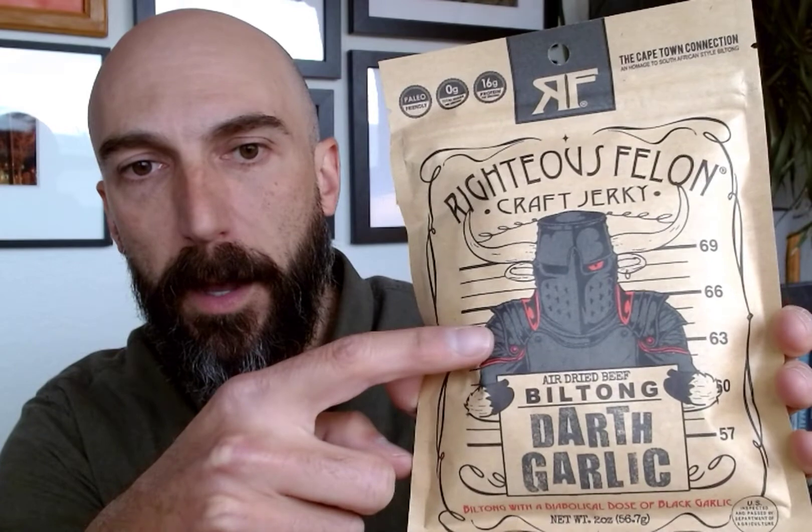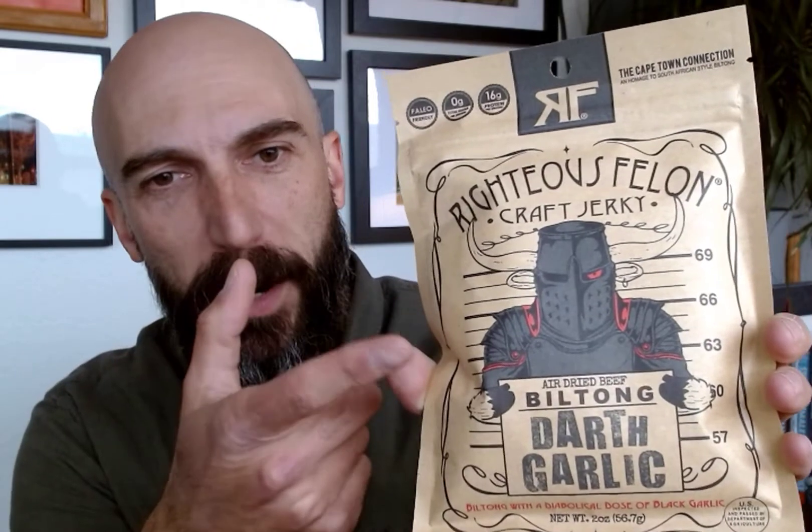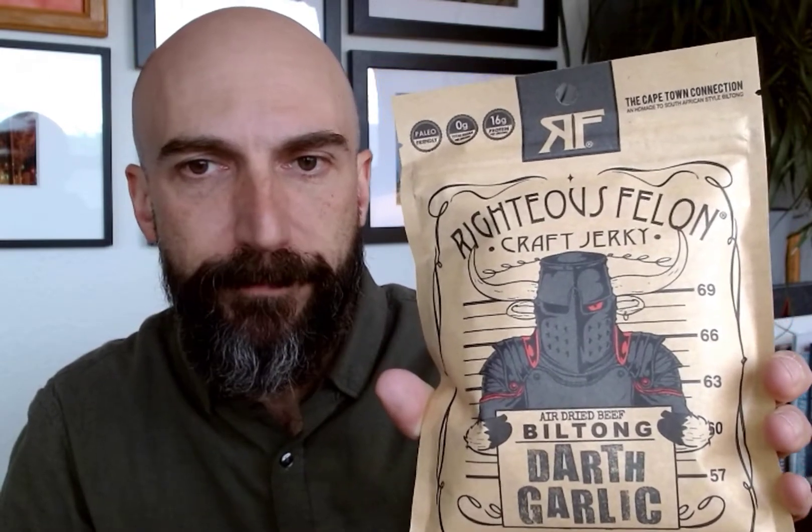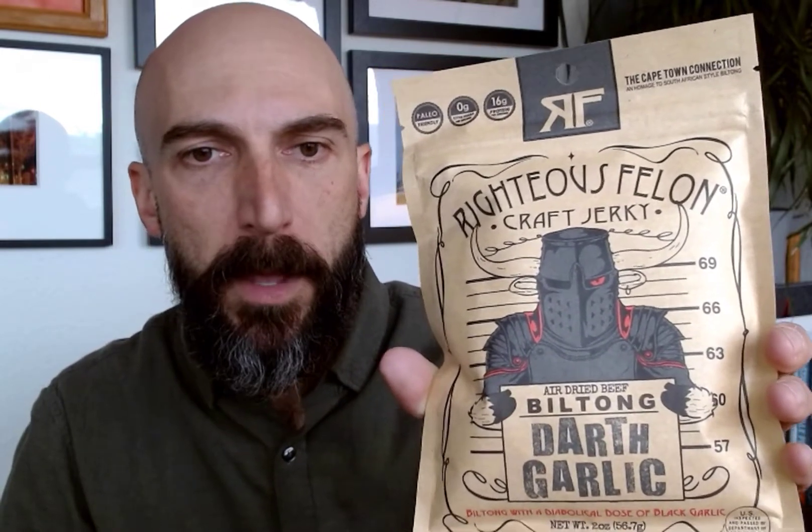You can see on the front it's a very cool drawing. They probably call him Darth as a Star Wars reference, maybe, but they probably weren't allowed to actually make him look like Darth Vader. So he just looks like a dark knight from Renaissance days. It says 'Air Dried Beef' and 'Darth Garlic' — a diabolical dose of black garlic. There's a really long description on the back that I will let you read on your own time.